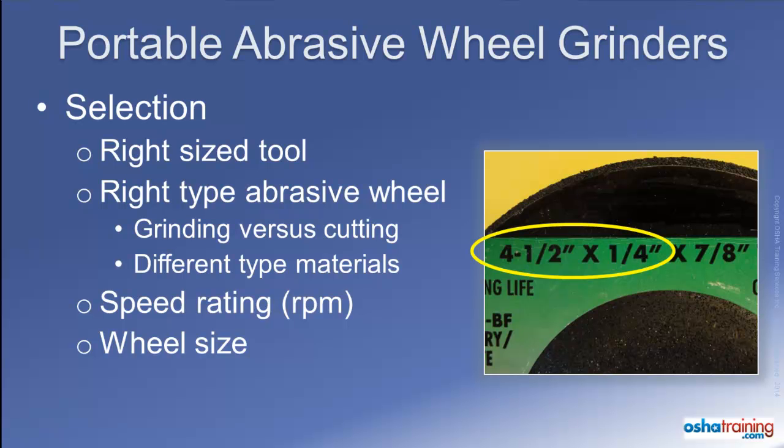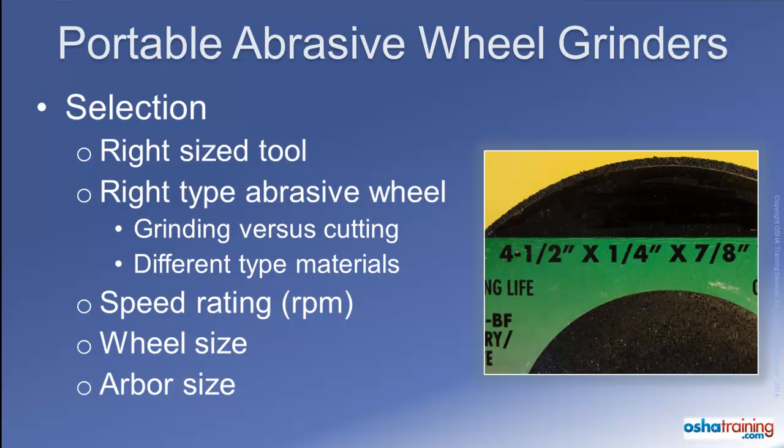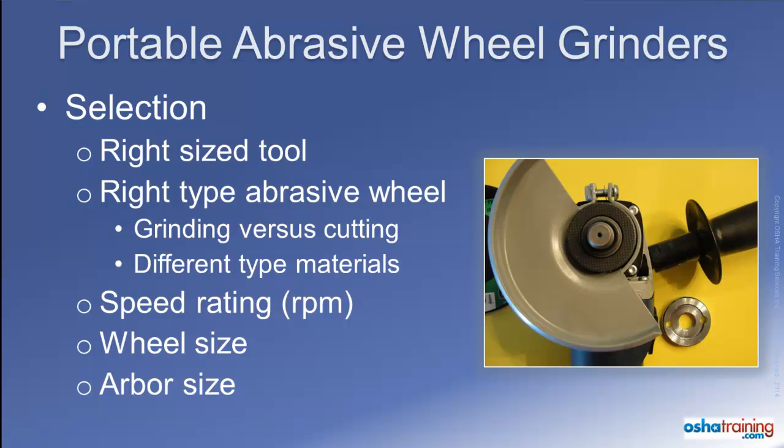Using a wheel that is larger in diameter or thickness than intended for your grinder could result in the wheel breaking apart when you run the grinder. Using too large a wheel could also prevent you from installing the protective guard that came with your grinder, and that can be very hazardous. Also watch for the size of the arbor — the hole in the center of the wheel. Forcing a wheel with too small an arbor onto the spindle can cause the wheel to crack, and using a wheel with an arbor significantly larger than designed can cause the wheel to become unbalanced and break apart.